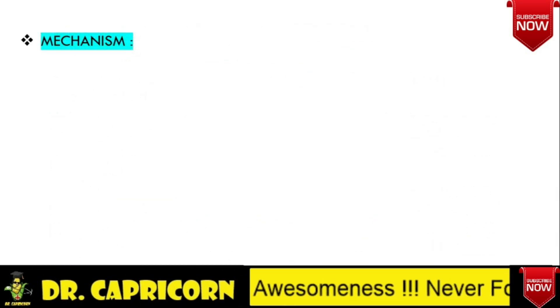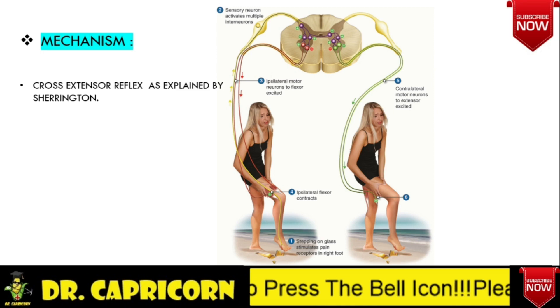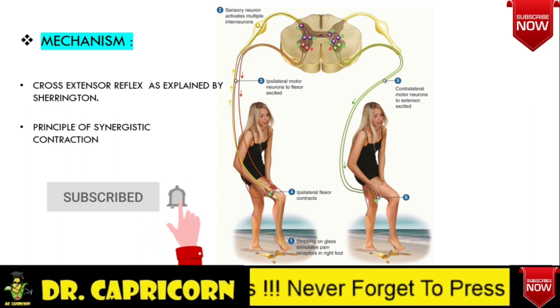Mechanism of Hoover Sign. This can be explained by two mechanisms. First, the cross extensor reflex, explained by Sherrington. As you can see in this picture, whenever we step on broken glass or a nail, the pain receptors get stimulated. Via the dorsal root ganglia, this signal goes to the spinal cord, where multiple interneurons get activated — some stimulate ipsilateral flexors and some stimulate contralateral extensors. By stimulating flexors, this causes removal of the leg from the object, in this case broken glass, while the other leg is extended so that the person does not fall. This is called the cross extensor reflex.